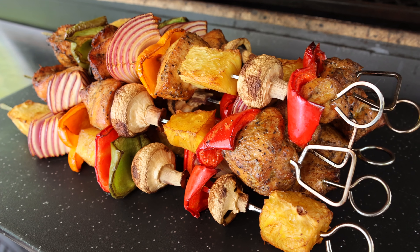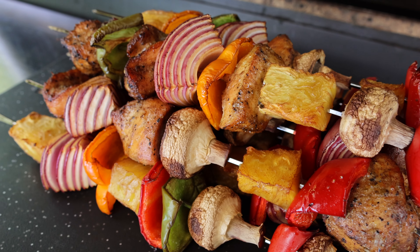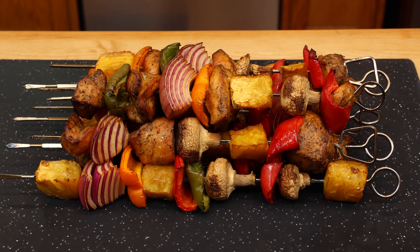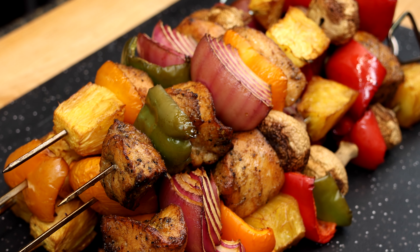Today on Lone Star Grills, we're bringing some incredible flavors to your backyard with these herb-infused marinated chicken kebabs smoked to perfection on our Lone Star Pellet Smoker. Whether you're a pitmaster or just a weekend warrior, this recipe is going to elevate your barbecue game.